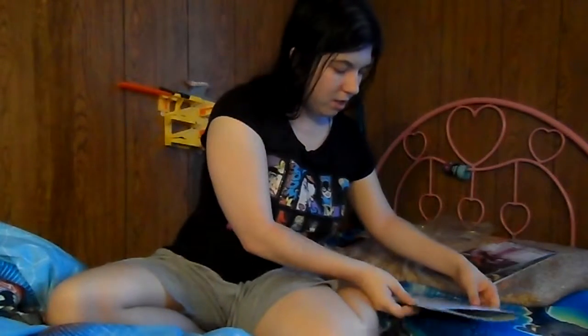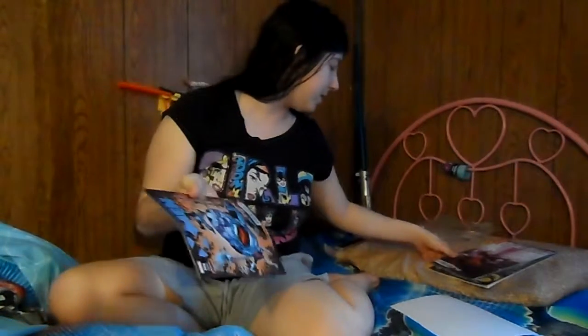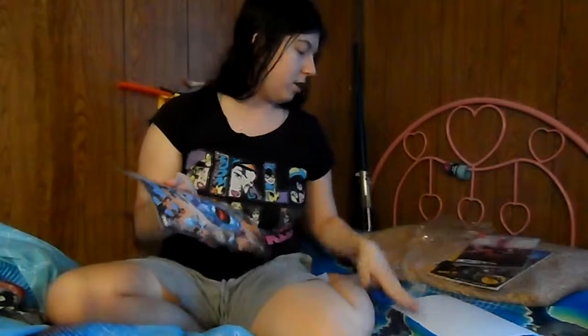Our next one is this Extraordinary X-Men, Issue 8. It's got a bonus digital edition — X-Men Apocalypse Wars. The cover price on this one is $4.99, so like $5 and something after taxes, and the cover price on the Gwynpool is $3.99. So with just these two comics that's already more of a value than what they sell the pack for, because it's only like $5 and you get three — one comic is already almost $5, so that's actually a really good deal.